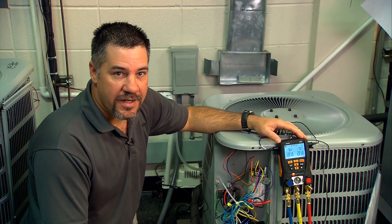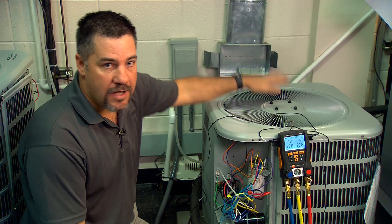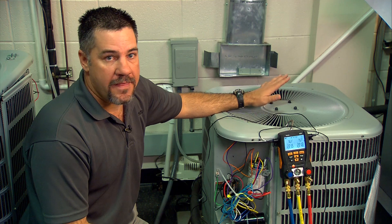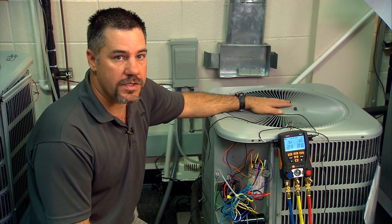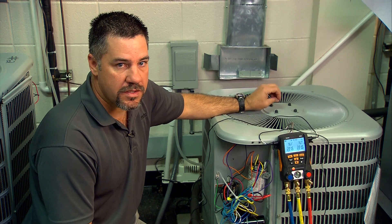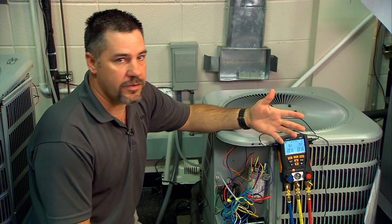So we're at the outdoor unit and we have the Testo 550-2 with the hoses hooked up to the unit. We need to verify that the outdoor coil is clean, that the indoor coil is clean, that we have a fresh filter, and that the airflow is correct for the system we're working on. It's very important to charge the system with correct airflow because we want to charge it to the correct specs, not to an incorrect airflow.